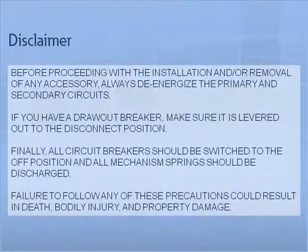Before proceeding with the installation and/or removal of any accessory, always de-energize the primary and secondary circuits. If you have a draw-out breaker, make sure it is levered out to the disconnect position. Finally, all circuit breakers should be switched to the off position and all mechanism springs should be discharged. Failure to follow any of these precautions could result in death, bodily injury, and property damage.